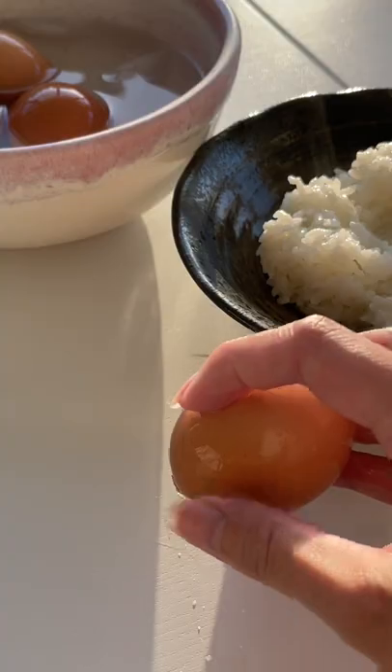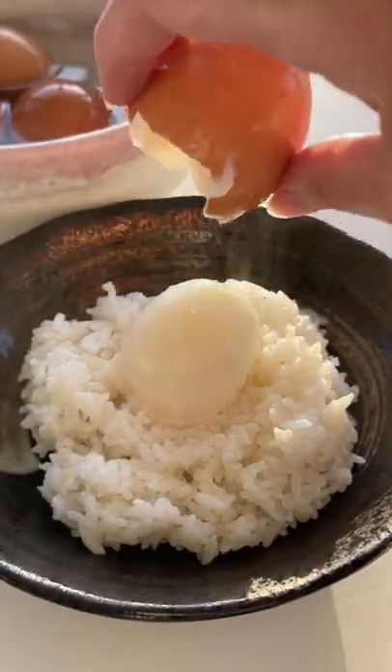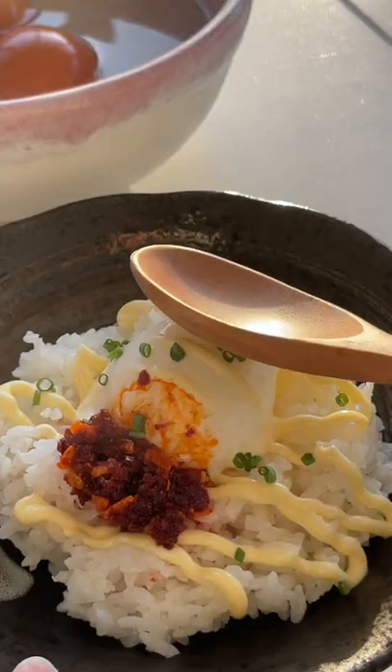I like to keep extras in the fridge so I can enjoy them throughout the week. To eat, I like to pair with QP mayo and chili oil — it makes a really creamy rice bowl. These also pair perfectly in a bowl of ramen.